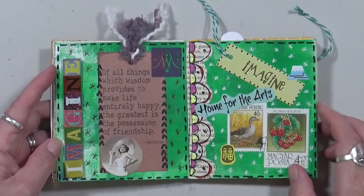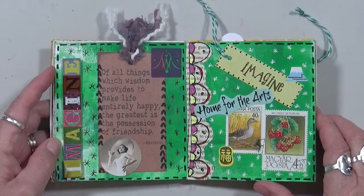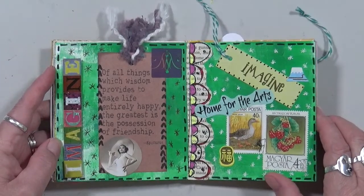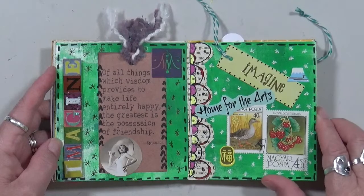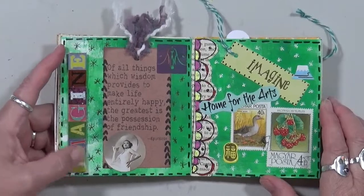"Of all things which wisdom provides to make life entirely happy, the greatest is the possession of friendship." And 'imagine home for the arts' — 'imagine' is here.